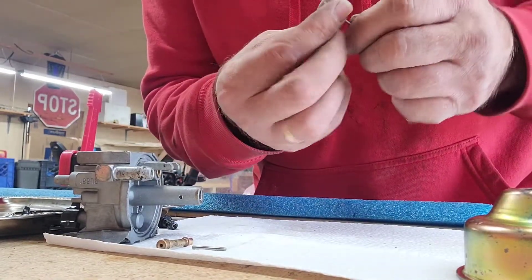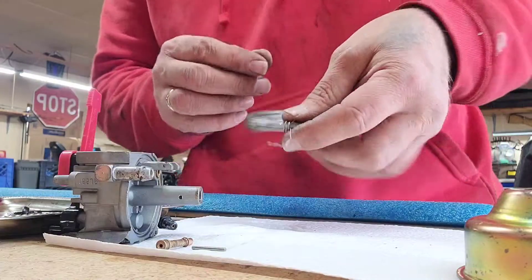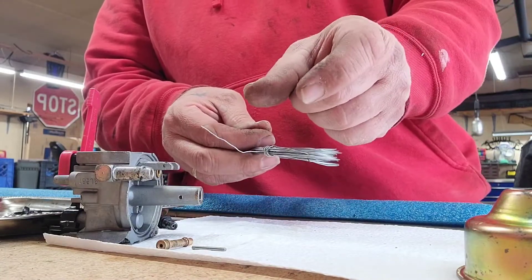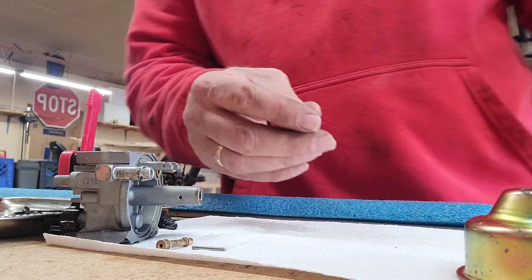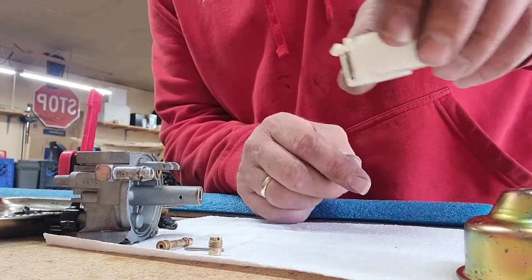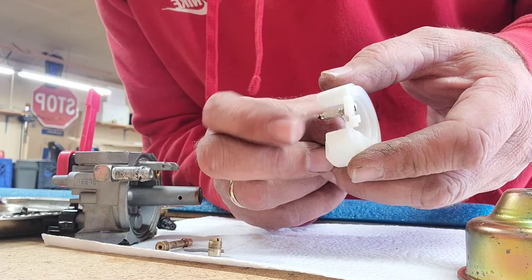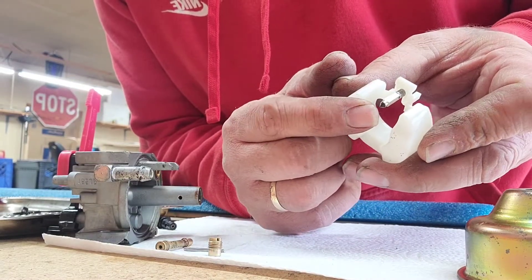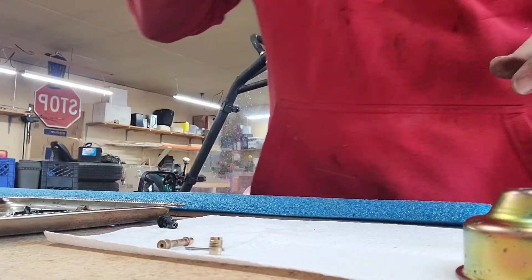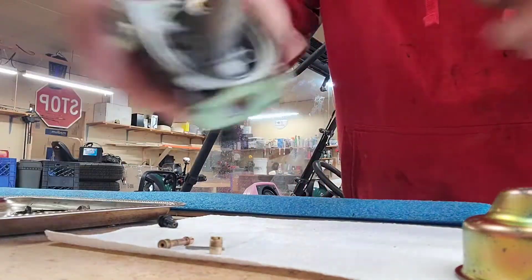Now check your spring on your float — nice and good. Check your little rubber boot on your needle — that's all nice. Let's get some compressed air going and blow some of this out.